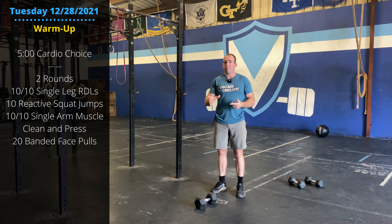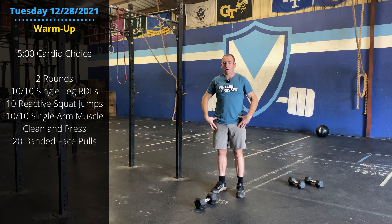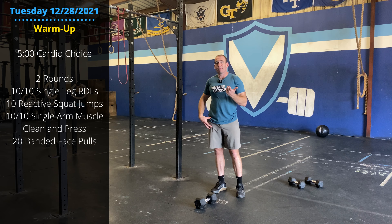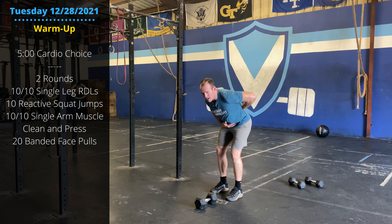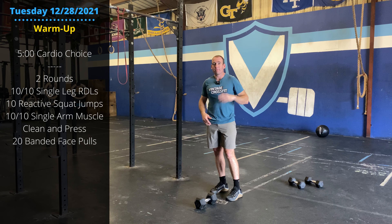Five-minute cardio warm-up. Grab a bike, grab a rower — recommend the rower today since we're doing some deadlifting. Start working that hinging pattern at the hip. So, five-minute cardio.